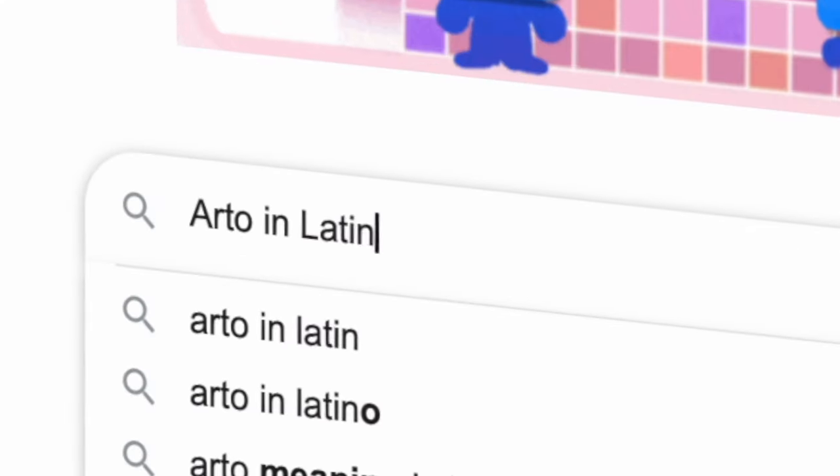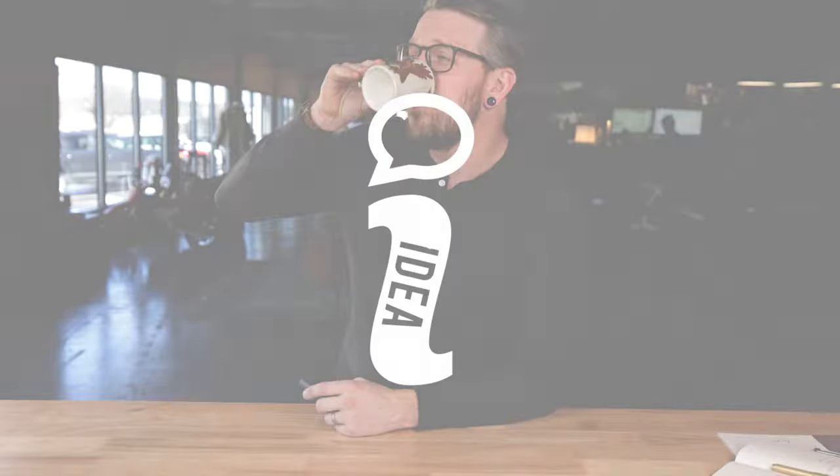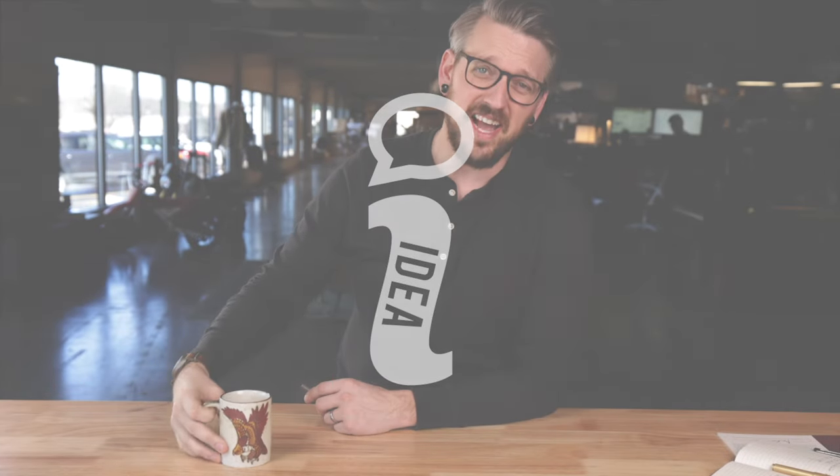Hey everybody, Brantley here with Big Idea Design, and today we're going to be talking about our TI Arto EDC. The TI Arto EDC has been around for a few years now. It is arguably the world's most refill-friendly pen, so much so that it even has a U.S. utility patent.